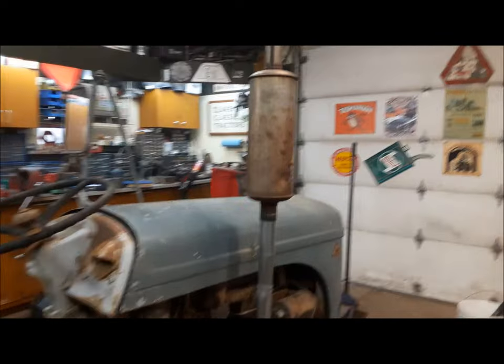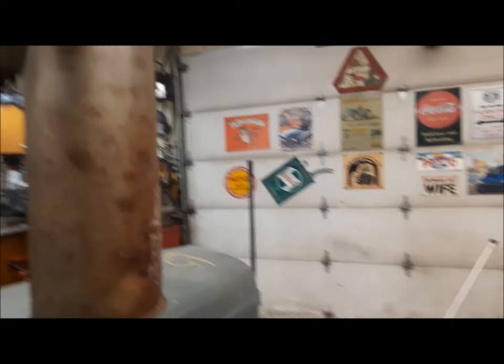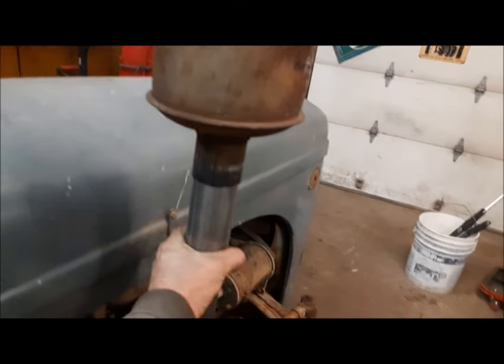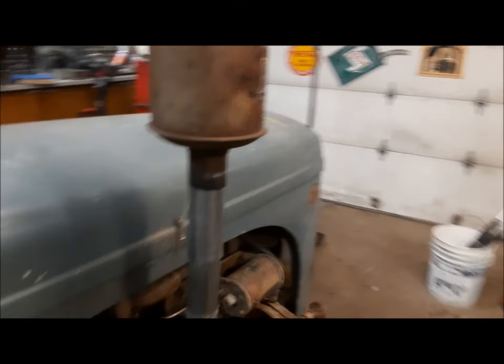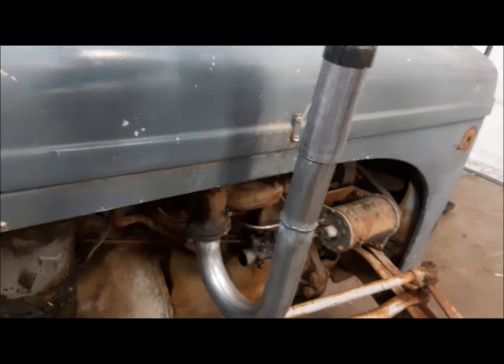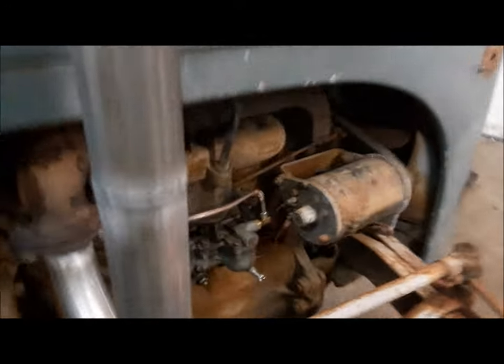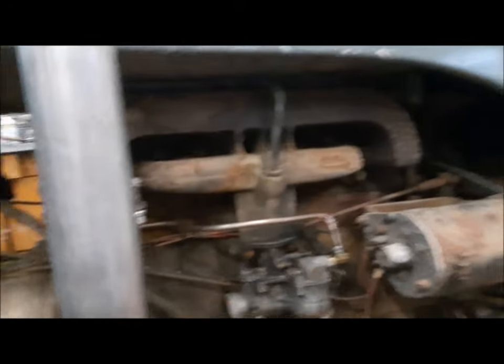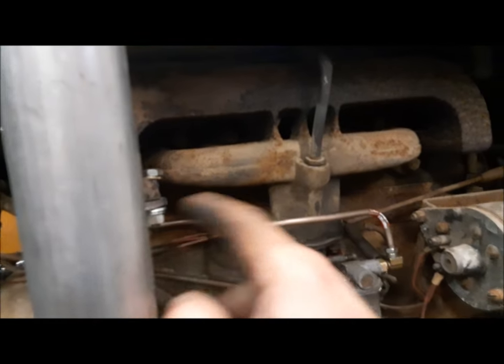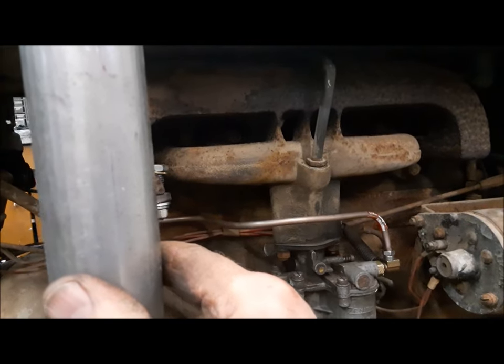That's pretty good. When I go to put it together permanently, we'll put a clamp on here because I stretched it a little much. And I'm going to have to come up with some kind of strap back to one of these manifold bolts back here — we'll figure that out.